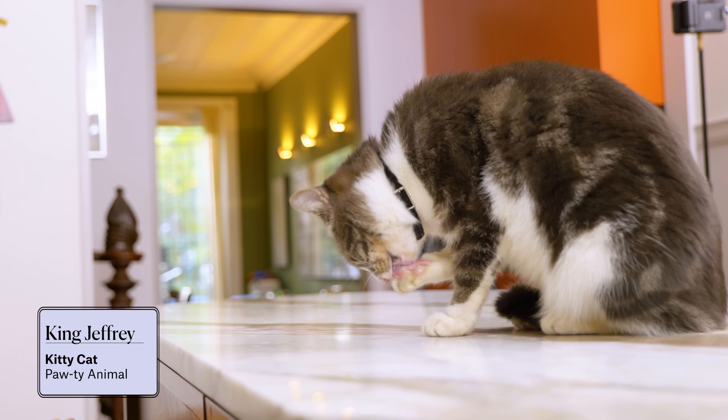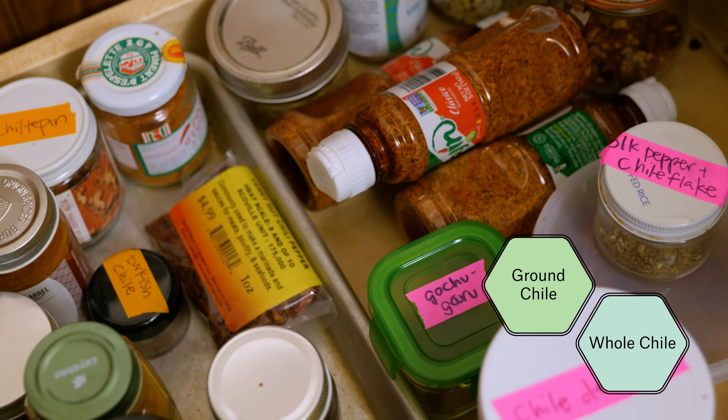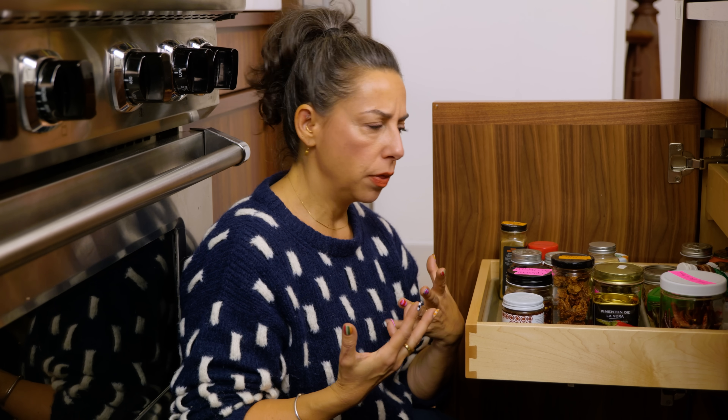Now we're in the land of spice — caliente! These are all chili-based spices: whole chilies, ground chilies, and chili spice blends. It's kind of amazing — you would think how many things can there be with dried chilies until you start organizing your spices and realize quite a few.